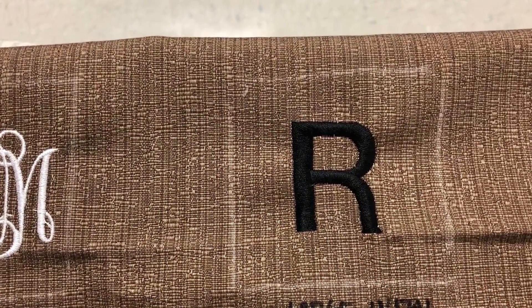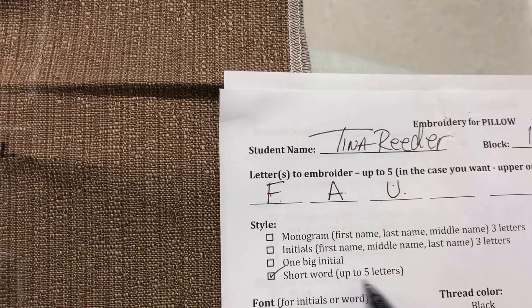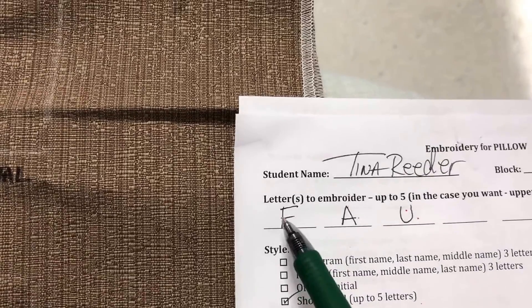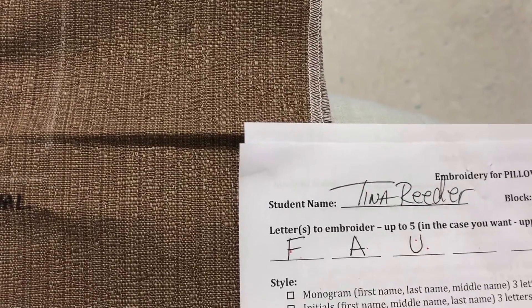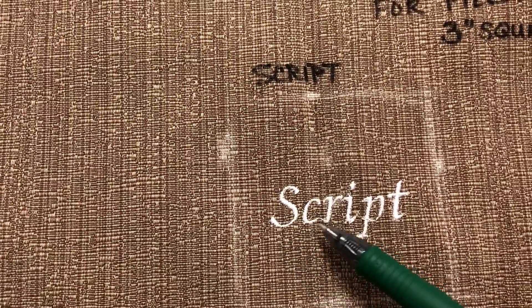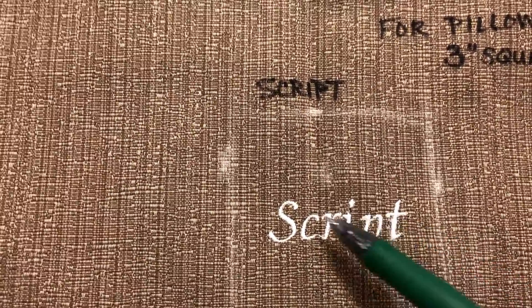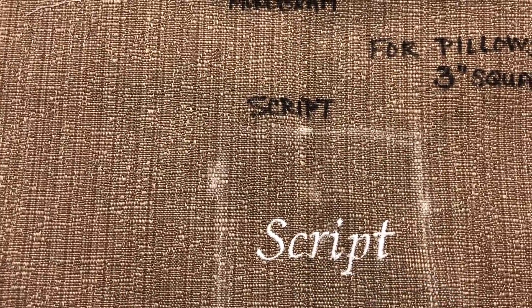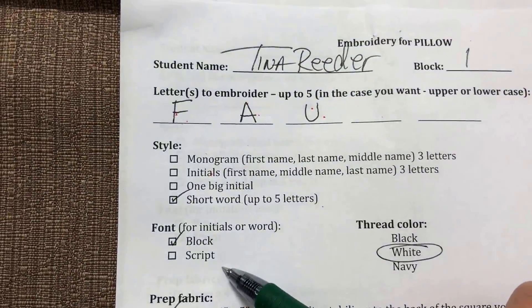You can also choose a short word up to five letters — like 'LOVE' (L-O-V-E) or 'FAU' as I put. The example I have is a little more than five but it fits because they're smaller lowercase letters, so I can probably fit six. Then you determine which font you want: block or script.